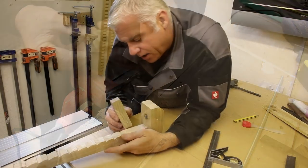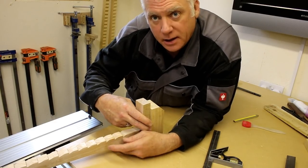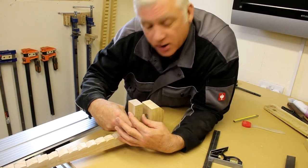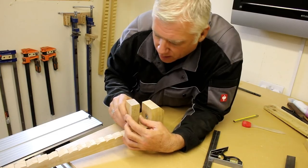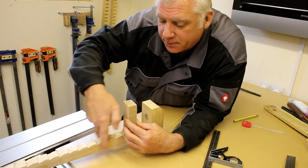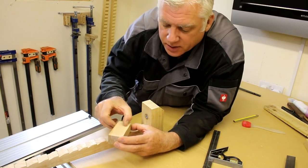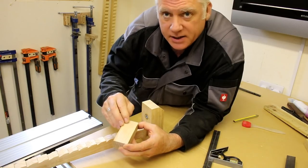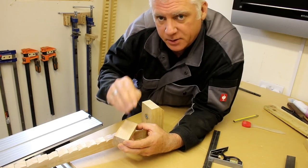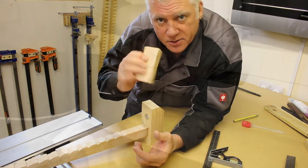I'm going to start making the movable clamp now, which will sit here and be pushed into place using a threaded bar. I want this piece to straddle over the top of the main beam itself. The only way I can figure to do this is to use the band saw, so I'm going to get this marked out, take it to the band saw, and cut the small piece out.